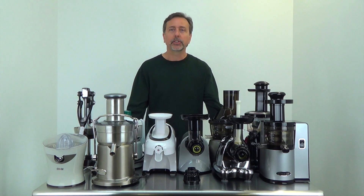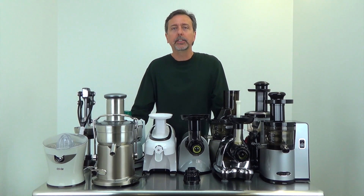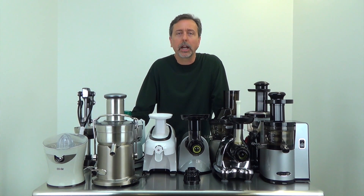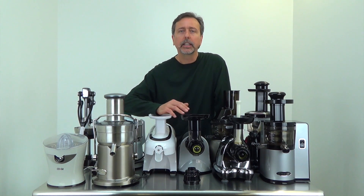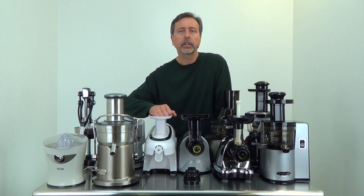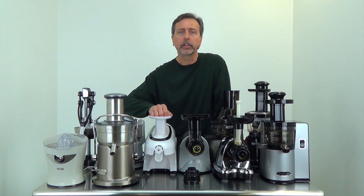Again, this is Mark with RawNutrition.com. I hope this juicer buying guide has helped you in choosing the right juicer for your needs. Be sure to check out our videos here on YouTube and subscribe — there are many product demonstrations where you can see each juicer individually in action, including assembly and what it includes. We've got a few hundred videos here on YouTube, and we're always available at RawNutrition.com to answer your questions.